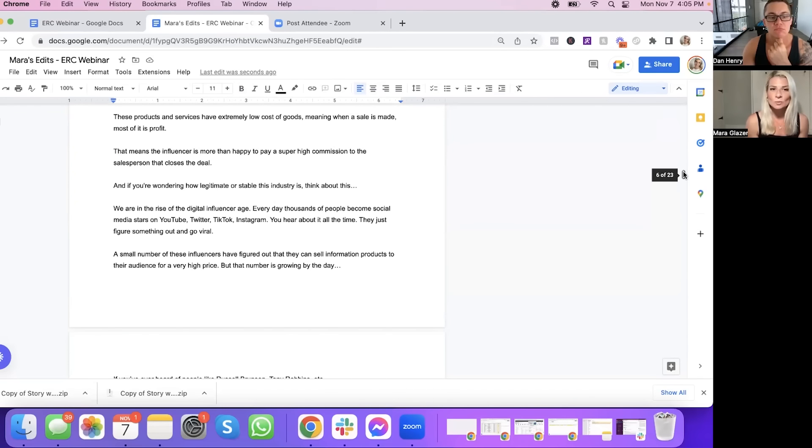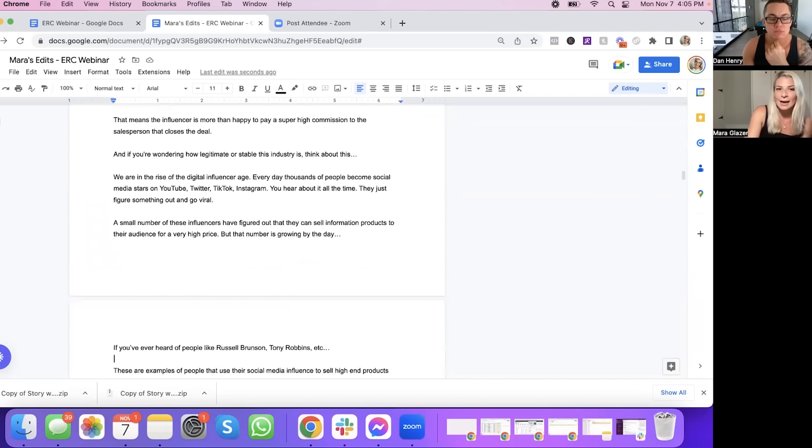"A high ticket offer is a product or service that costs anywhere from $5,000 to $50,000 or even $100,000 or more. It's usually sold by online influencers who have large social media followings or spend a lot of money on paid traffic — we call these people high ticket influencers. Most commonly they're selling courses, masterminds, coaching events, seminars, et cetera. These products and services have extremely low cost of goods, meaning when a sale is made, most of it is profit. That means the influencer is more than happy to pay a super high commission to the salesperson that closes the deal."